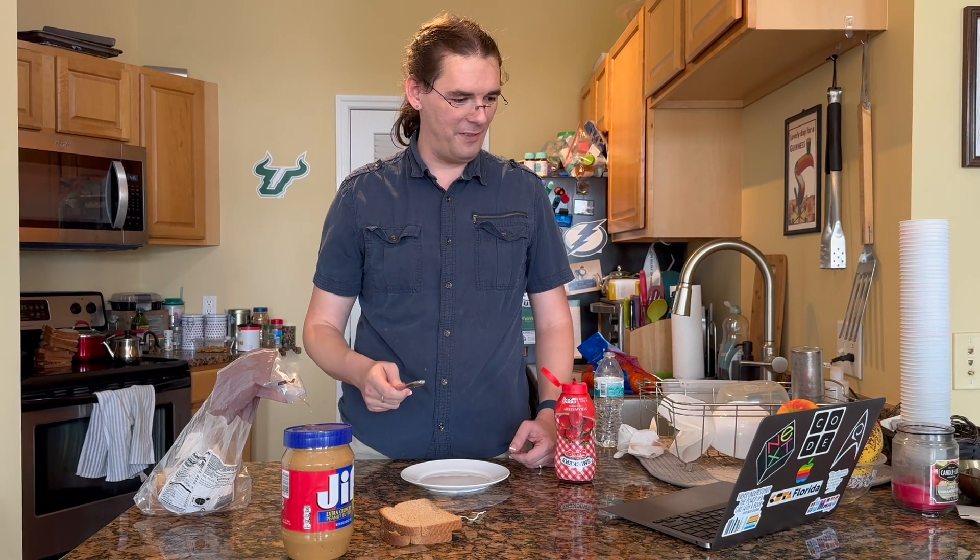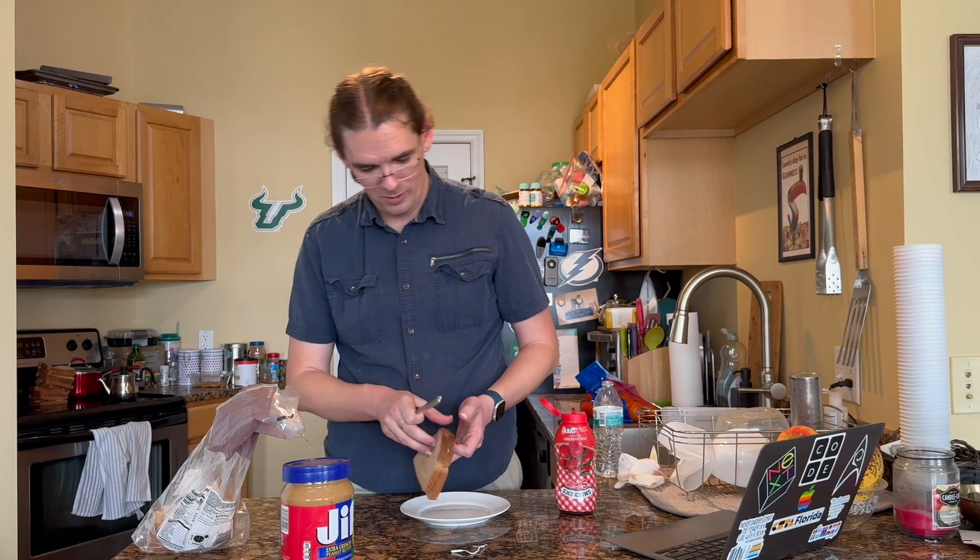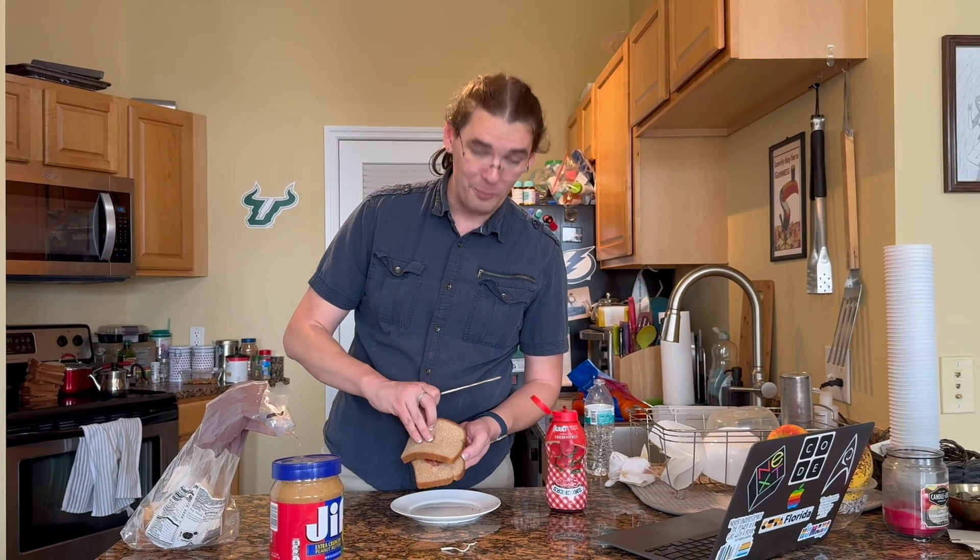Cut it in half and give half to Steve — he deserves a peanut butter. We do, however, have three dogs here, so I'm actually going to cut this into quarters. Although first, I'm going to be not a jerk and actually spread the jelly.